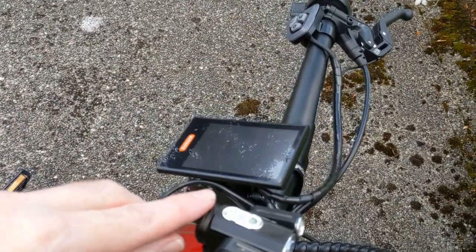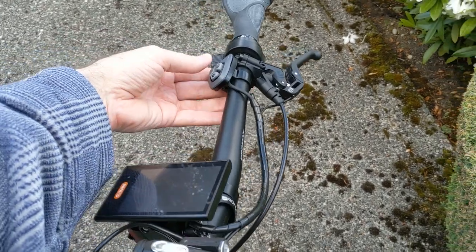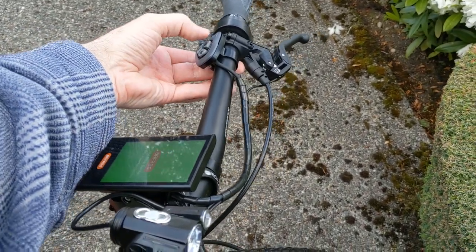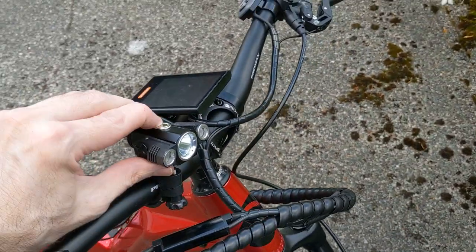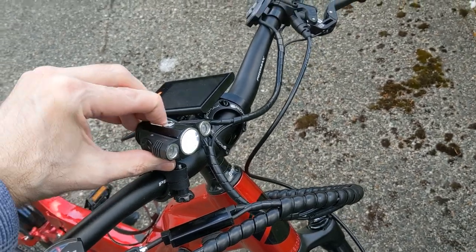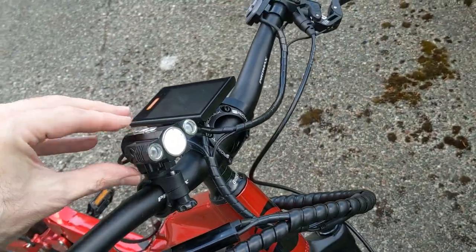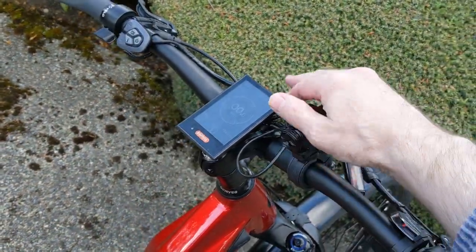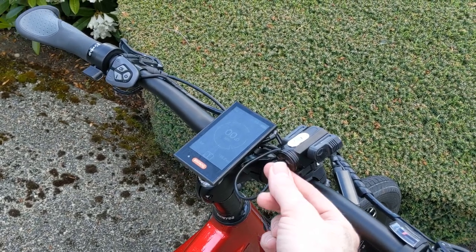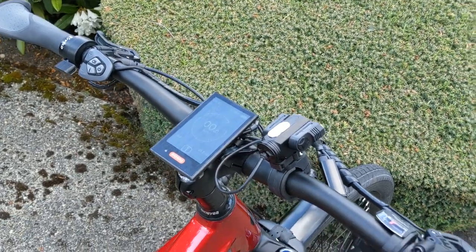One thing I don't like about the front light is if you haven't had it on for a while, when you turn on the lights it doesn't come on. I'm going to turn on the bike and turn on the lights — okay, the lights are on but it's not on, so you have to press this button to turn them on, and it's kind of finicky. It's not cycling the other lights. I may eventually replace it, but the wiring is already routed so you can just swap in a different light easily.